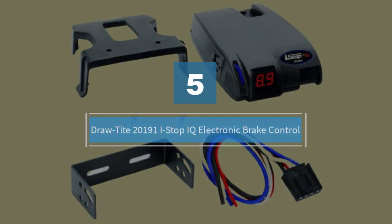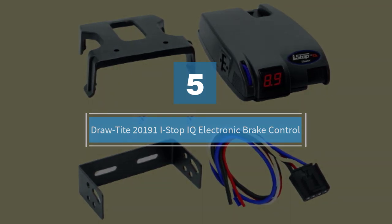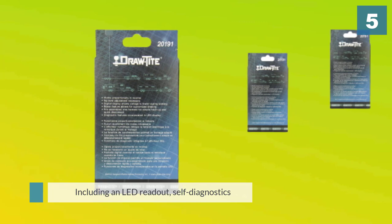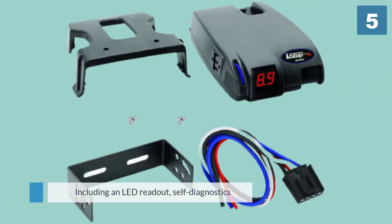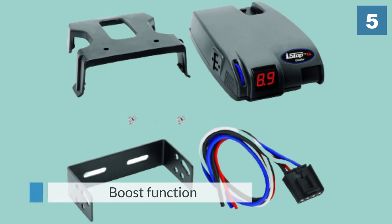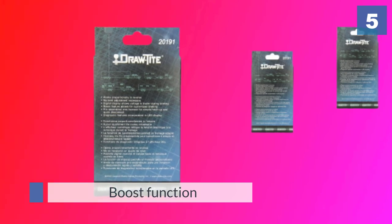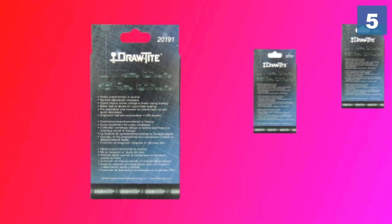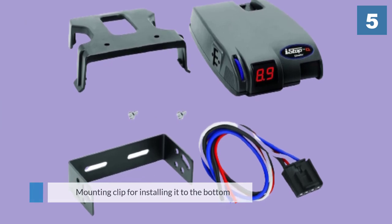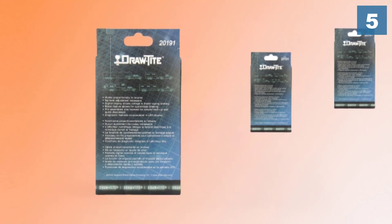Number five: the Draw-Tite 20191 iStop IQ electronic brake control. The Draw-Tite iStop IQ trailer brake controller has everything you could possibly want in a proportional trailer brake controller, including an LED readout, self-diagnostics, a boost function for emergency braking, and a mounting clip for installing it to the bottom of your vehicle's dash. This product is well priced, making it a good middle ground between expensive brake controllers and entry-level time-based brake controllers.